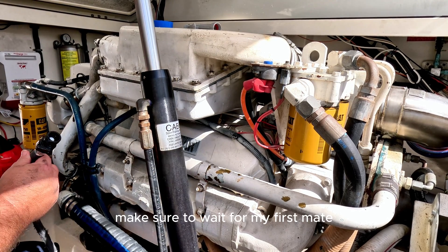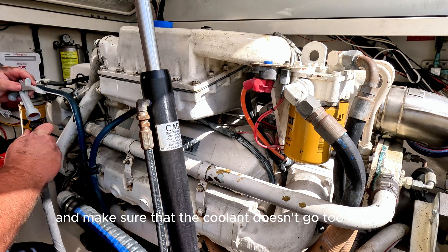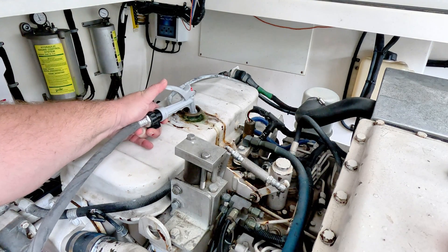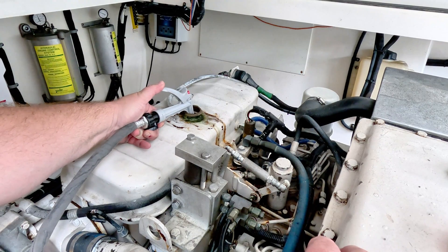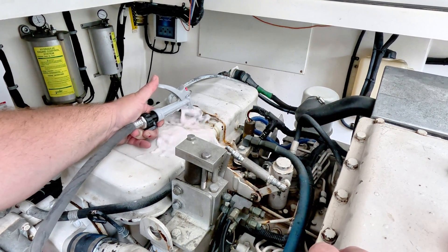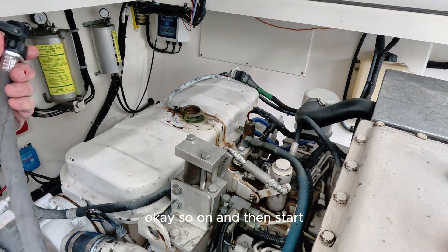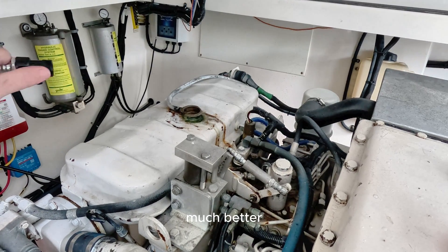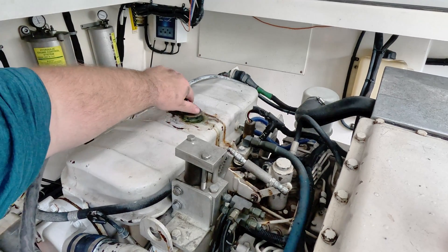I think we got it full. I'm actually going to wait for my first mate Kaylin to come down — she's going to kick the engine on for me and I'm going to stay down here and monitor and make sure the coolant doesn't go too low, and that way we warm the engine back up. Let me top this off real quick. Okay, start one more time. Much better — keep cycling the fluid through the engine to drain that out again.